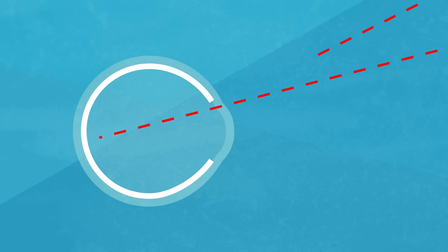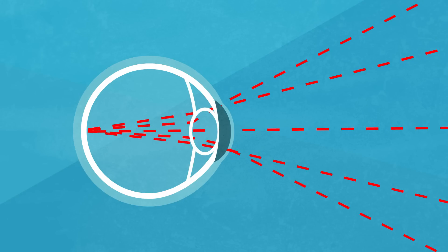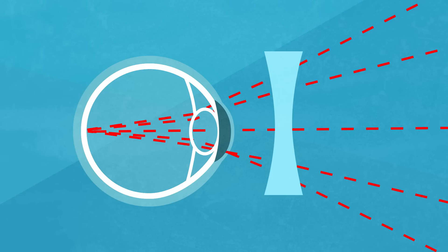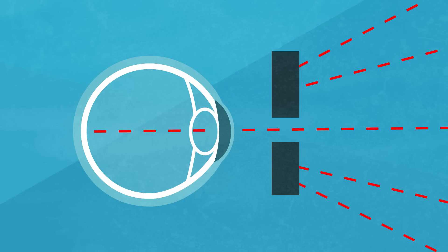Because light bounces off of everything in every direction, if it just hit your retina, you would see a blurred combination of all light. The lens of your eye corrects for this by bending the incoming light to a single point on your retina. Various errors in your eye's lens can lead to different eye problems, which glasses correct for. However, instead of bending the light to correctly hit your eye at a single point, pinhole eyeglasses work by just blocking all light except those coming from a single direction. This produces a much darker and narrower image, but allows the same pinhole glasses to work for nearly everyone, whether near or far sighted.